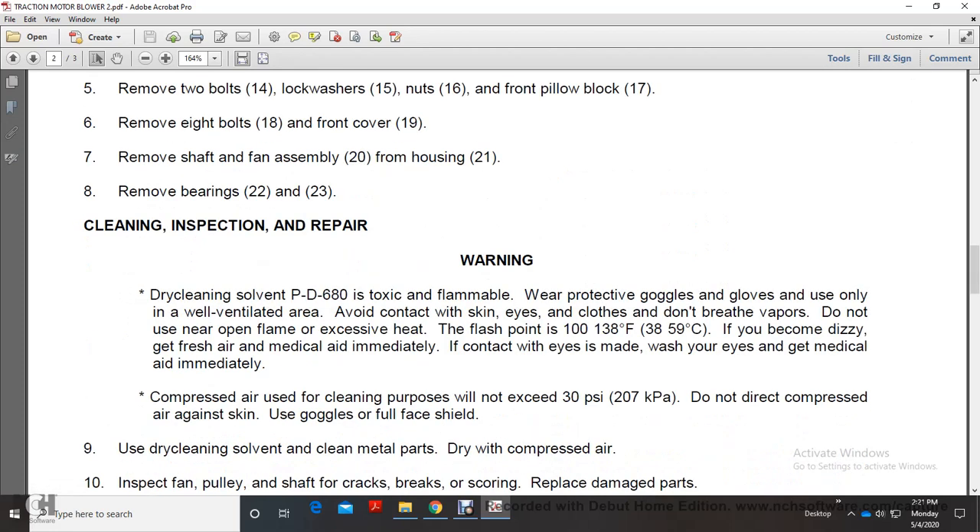During cleaning, inspection, and repair - Warning: Dry cleaning solvent PD6080 is toxic and flammable. Wear protective goggles and gloves. Use only with well-ventilated air. Avoid contact with skin and eyes.